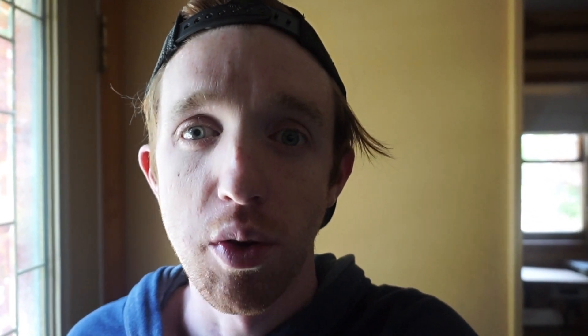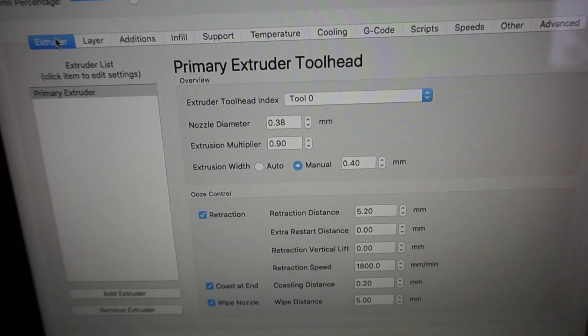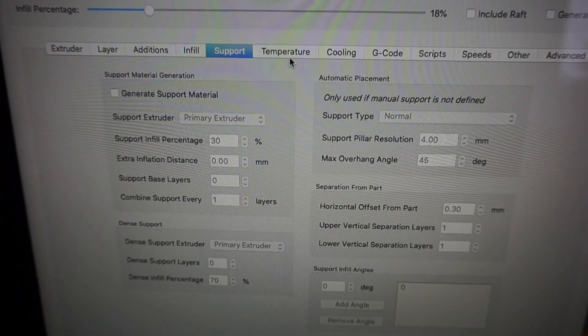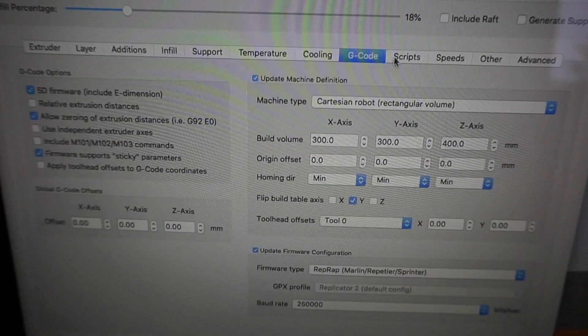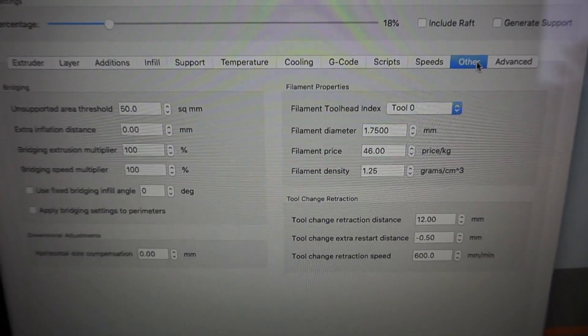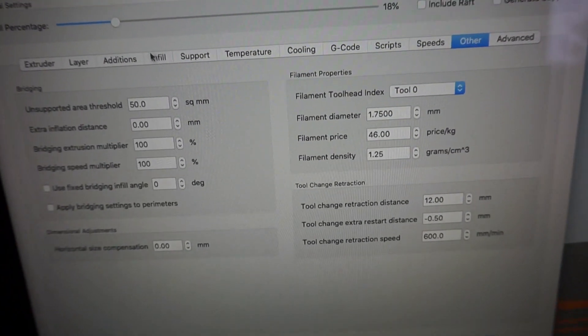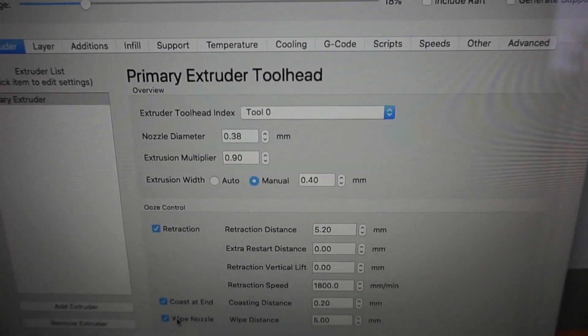We're going to be doing a Tebo Tornado. The Simplify3D settings are put up in case you're curious what those are. Not much has changed — we changed down a little bit but not enough to make a big difference. The only big thing we added was coast-to-end and wipe nozzle. Here's the preview of the print — as you can tell, it's going to print these two columns first and then go all the way across without a support. So hopefully this will work out. Now we're going to preheat the Tebo Tornado and get everything set up.